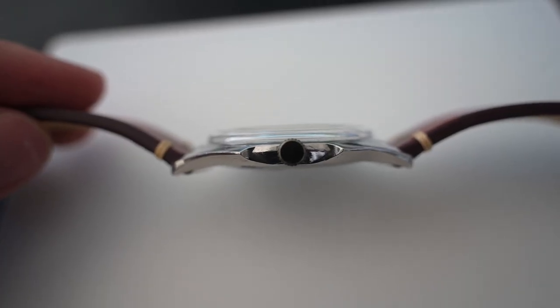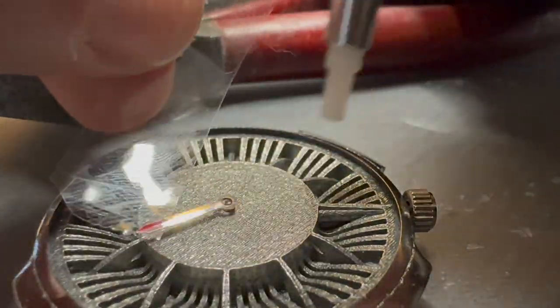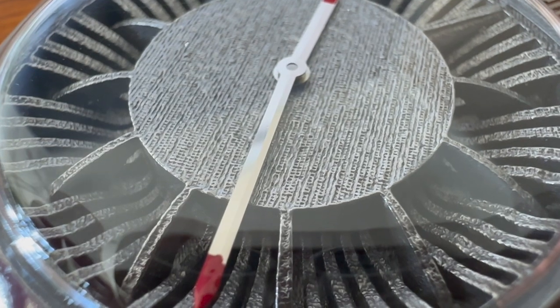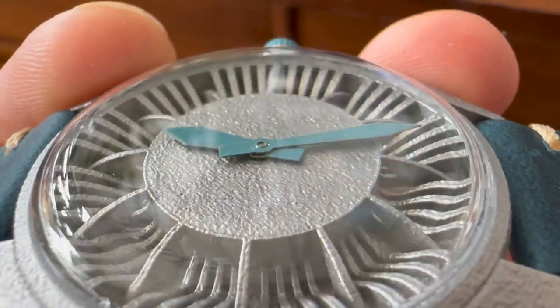Let's get the elephant out of the room first. This is a one-off prototype. It has been built by me — someone who has no experience building watches, nor background in industrial design, nor proper tools. This becomes particularly apparent when looking at the watch hands: here we have scratches, poorly painted indices, and looking at the aluminum version — well, that is just disappointing.